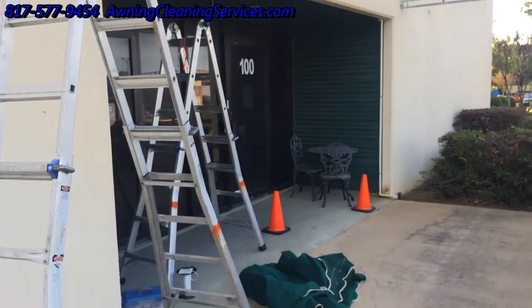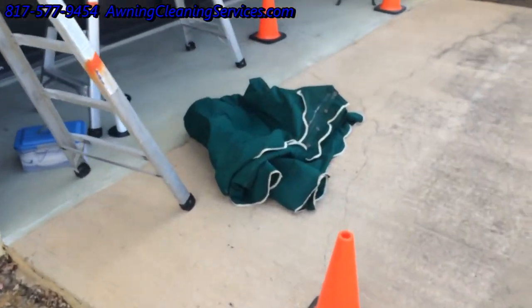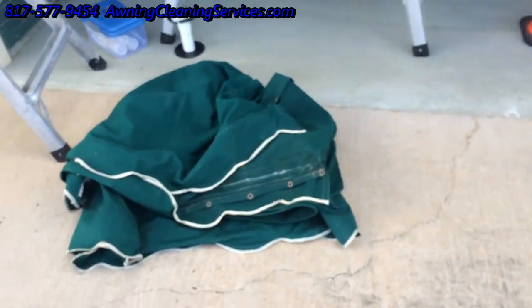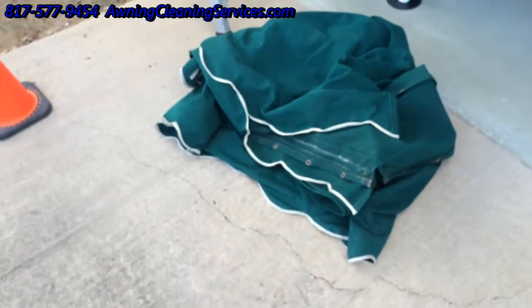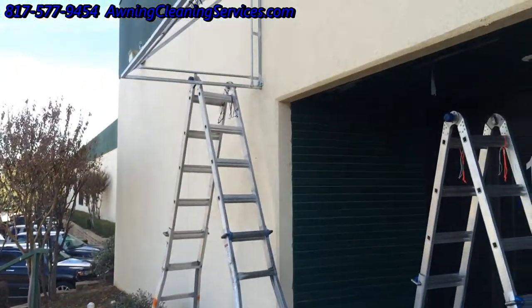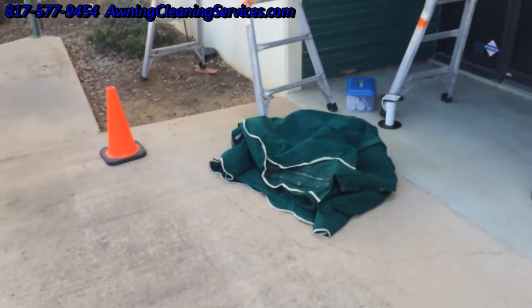Good morning. I'm back here now to reinstall this awning. Did plenty of nice repairs to it, but it got late in the afternoon and we needed to do a little fix on the grating, so we took it to the shop and took care of that. Now we're going to reinstall it. Got our ladder set up — let's go ahead and start the reinstallation.